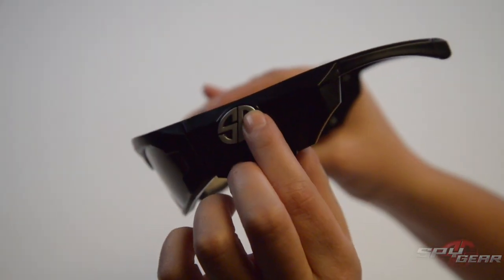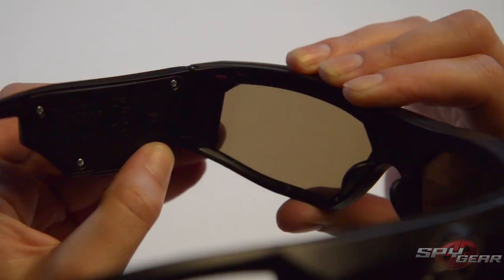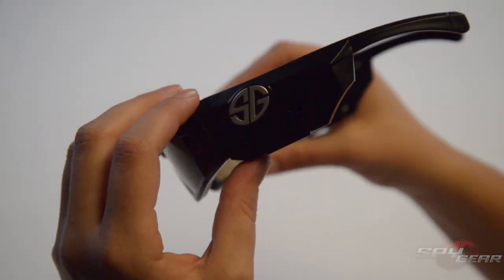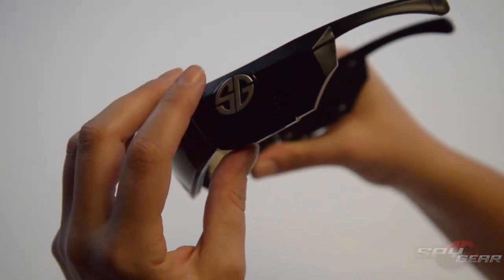To take a video, press the G button. The LED will blink while recording video. Press the S or G button to stop recording. Turn off the video glasses by pressing the S button for 2 seconds.